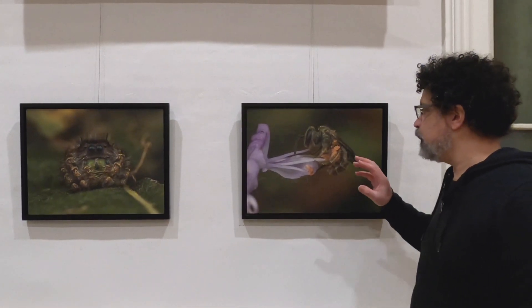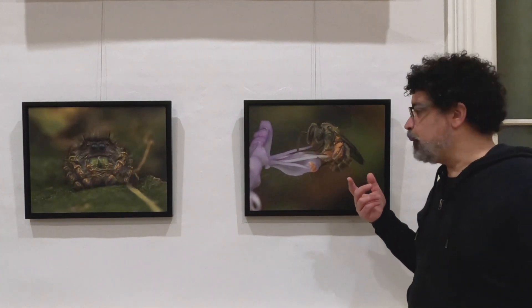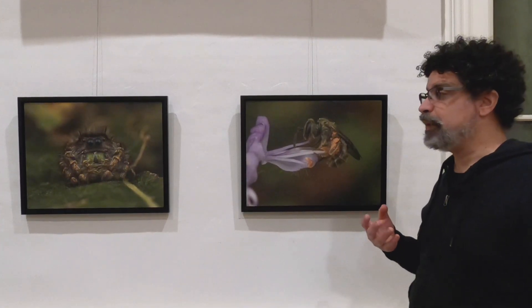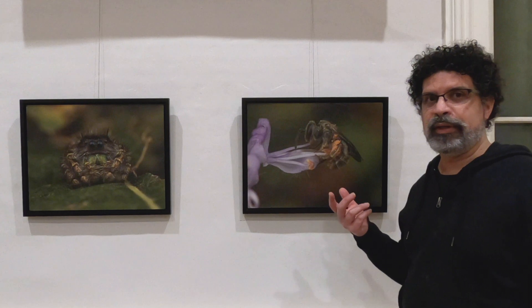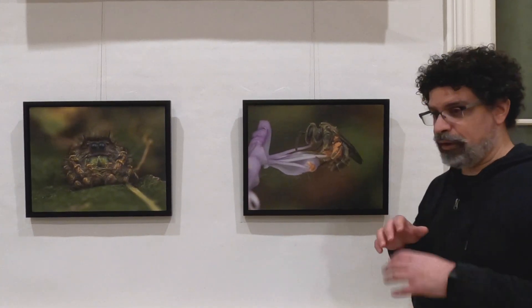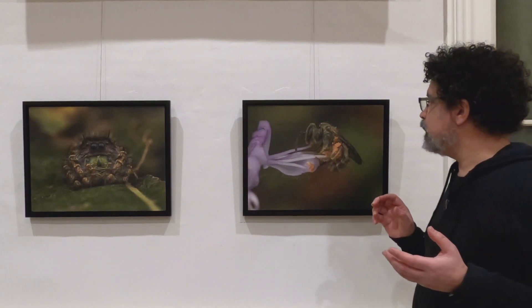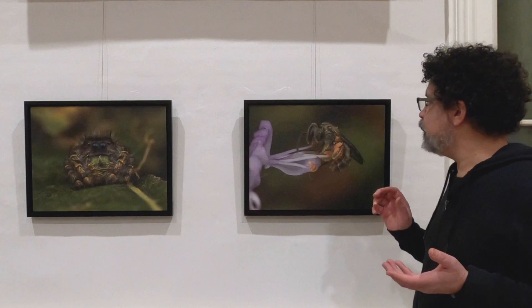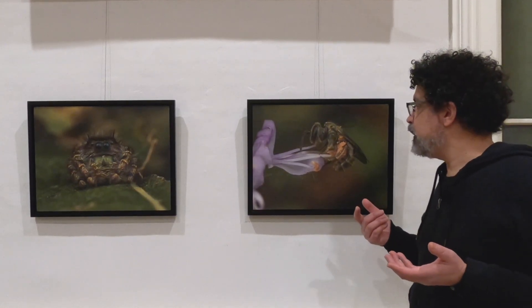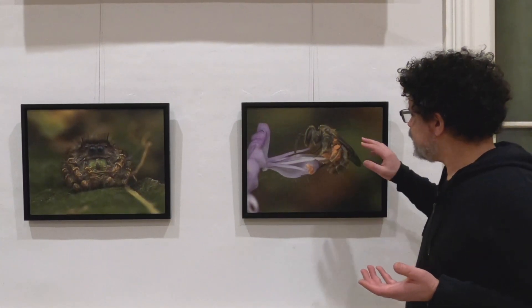These sweat bees were some of my favorite subjects to photograph early on, and what actually drew me into becoming a macro photographer. I encountered them and was like, oh my god, I can see pollen — oh my god, it's a small creature, what is it? And I realized it's a bee, a native bee, and there are so many of these bees around us that we're not really aware of. They're just absolutely beautiful, a real treat, and they make really good subjects because they don't pay me any bother when I'm photographing them.